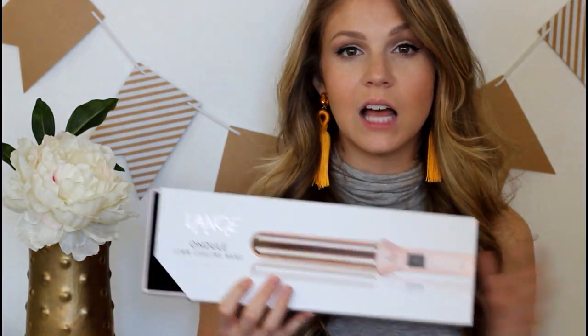So this was sent to me by Lange, but that being said, all opinions are my own — always, regardless of whether or not a product was sent to me. I'm going to give you guys the pros and the cons and let you know if I like it or not. They sent me this along with some of their hair care products. I haven't had too much of a chance to play around with those, so I don't necessarily have an opinion on the hair care products just yet.